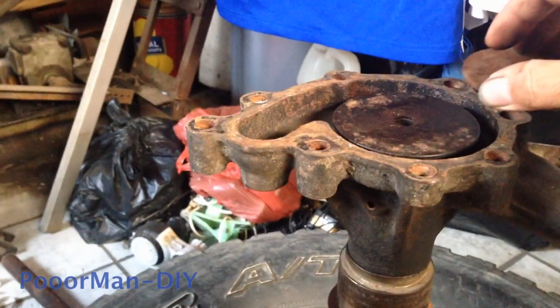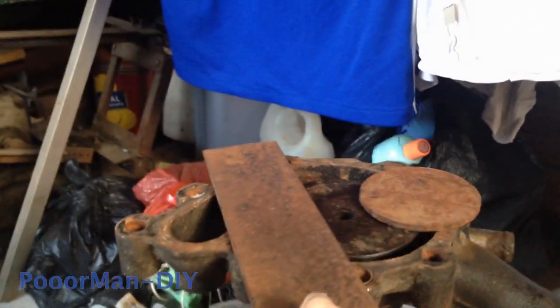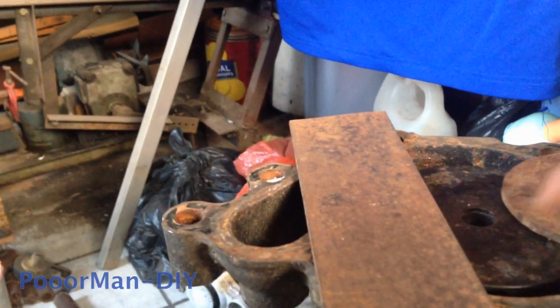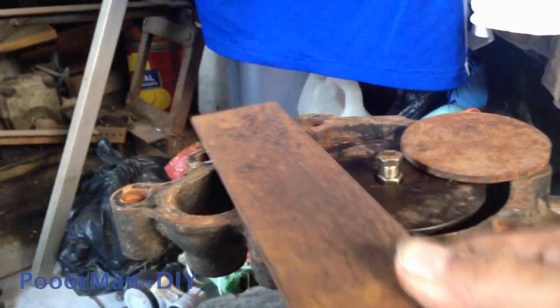I place some protection on the impeller, so that when I hit and when I miss the hit, there will be minimal damage.